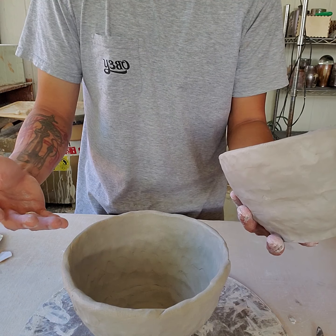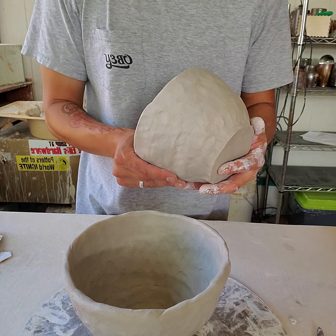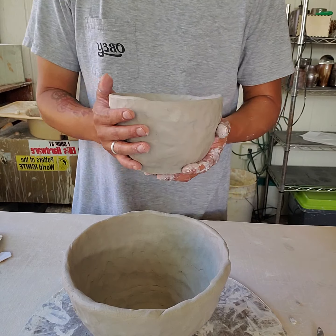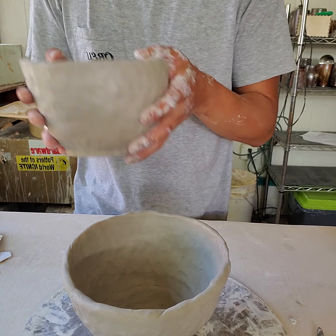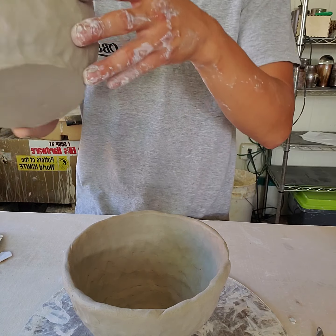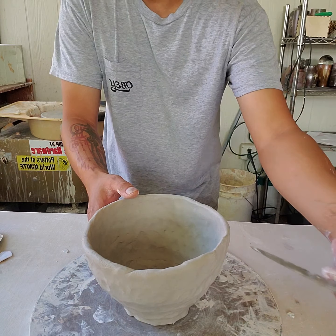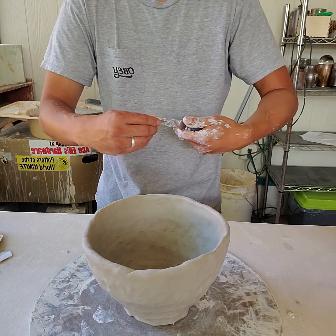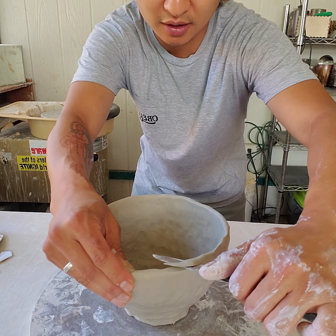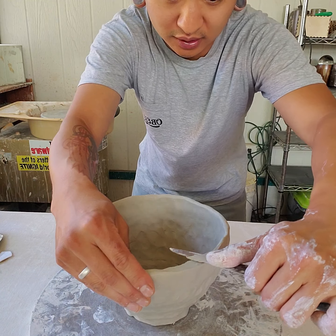I didn't demo the actual building of the halves — most of you are comfortable with that technique from assignments submitted through Canvas. What's more important is how to go about attaching them. Looking at the bottom piece, I have some high spots and low spots, so I'm going to go in and level off some of those higher areas so the rim is a little more even.